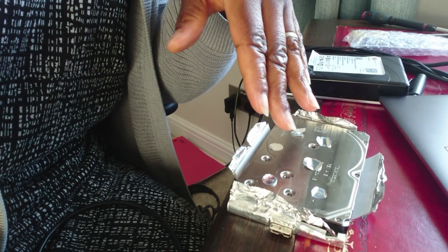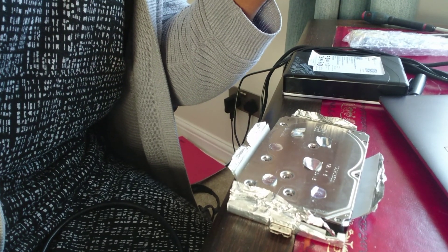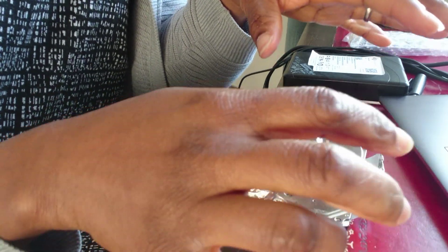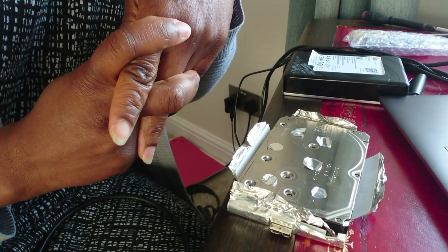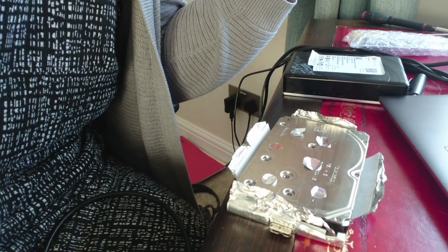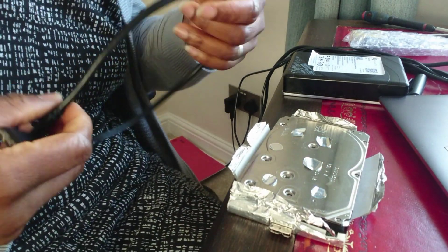I've always had issues with my hard drives because any small slight movement — like moving my mouse — and it goes offline and back on again, which is a little bit frustrating when you're working in Premiere Pro and trying to get information from files. But anyway, that's the situation.